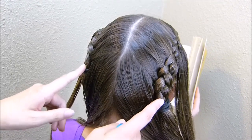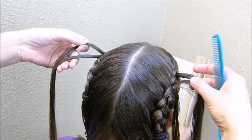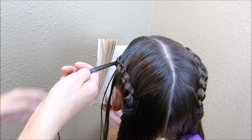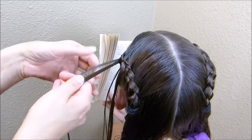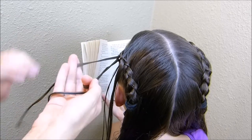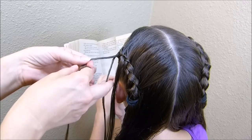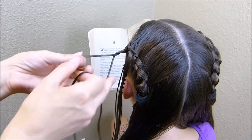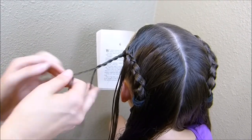Now that I have both braids tied off, I'm going to take the two strands I left out on each side and make a rope braid with each one. To make a rope braid, split the piece in half, then twist both halves the same direction — I'm twisting them to the right — and then twist them together the opposite way, to the left. Just continuously twist those individual strands all the way down.